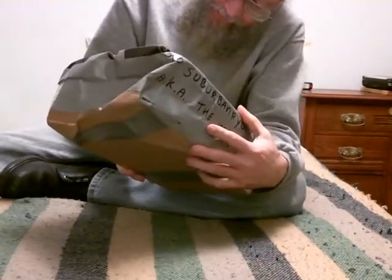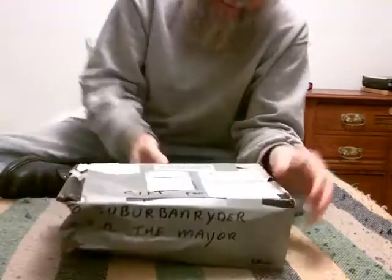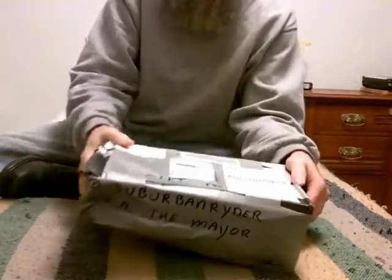Hopefully I got the camera at the right angle here so you can see me and see the box. I got this from the Netherlands, from my buddy BK. So let's take a look and see what it is. I think it took a week and a half to get here.